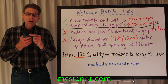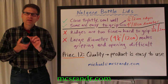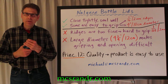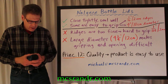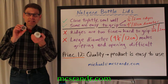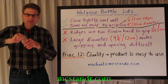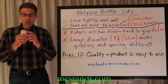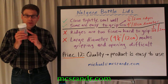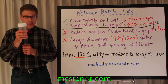The ridges on this lid are raised. They're coarse. In fact, they're a sixteenth of an inch, or two millimeters high. That makes it very easy to grip. The other thing inside is a small ridge that will close very well and seal, so no water — or in this case oil — gets out. I use this one to store tea bags. When it's tightly sealed, no air gets in.